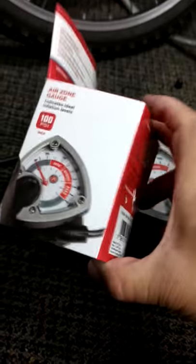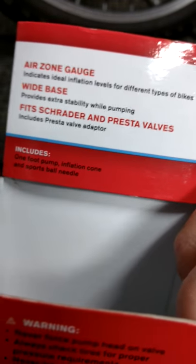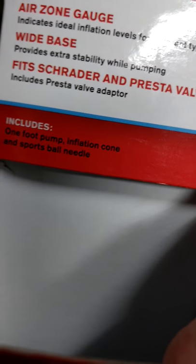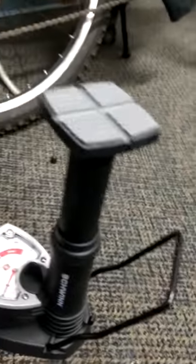Right now I'm not inflating yet. You can also inflate a sports ball like a basketball. There's an inflation cone here. And over here, this just tells you how much it's inflated. Over here is where you put your foot down.